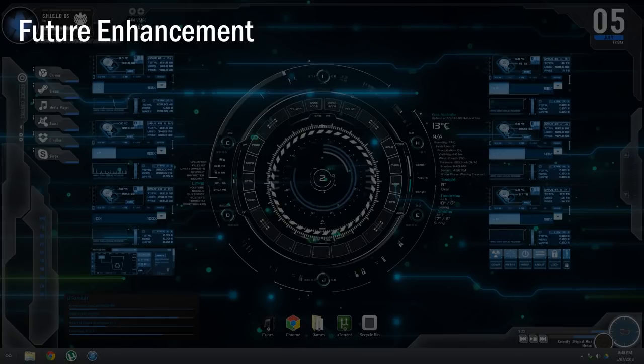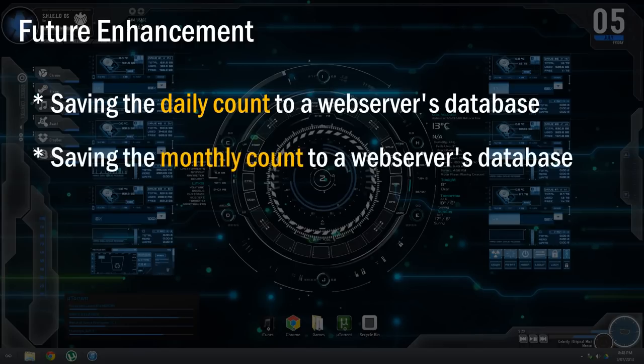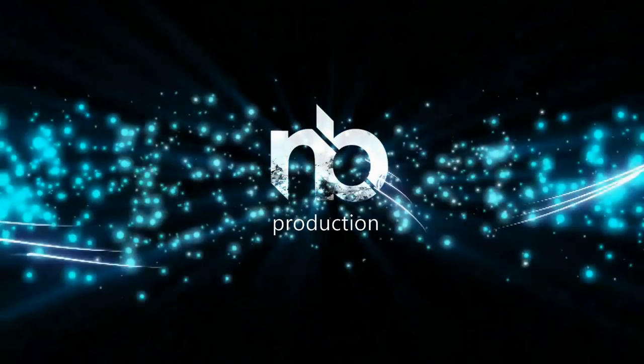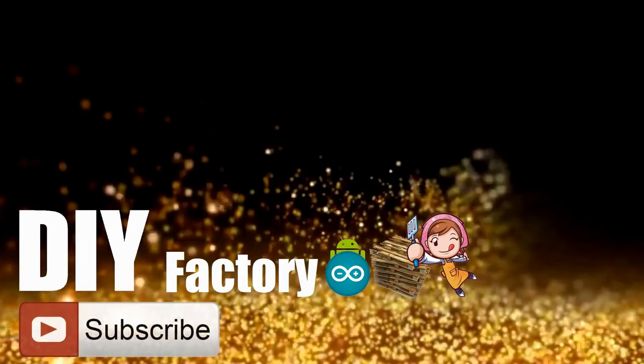A few things I'm going to include in the upcoming version: saving daily and monthly counts to a web server's database, generating a web interface to display daily and monthly analytics using bar and line graphs, and adding NeoPixels instead of the blinking LEDs. If you have any other suggestions, please let me know in the comments below. Go ahead and hit the subscribe button and let my desktop notifier buzz and glow! Thanks for watching — I hope it helps. If you want to support me, subscribe to my channel and watch my other videos. See you in the next one!